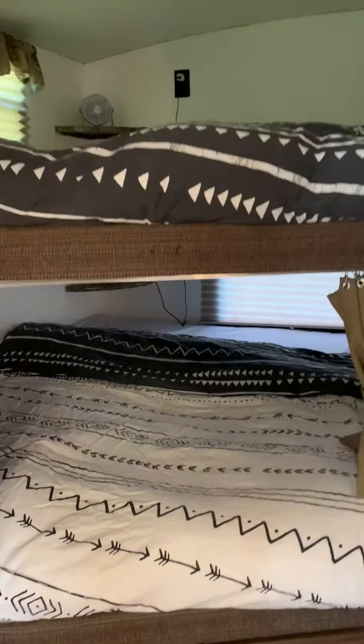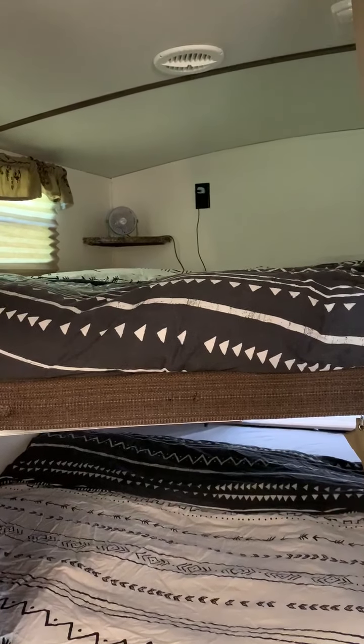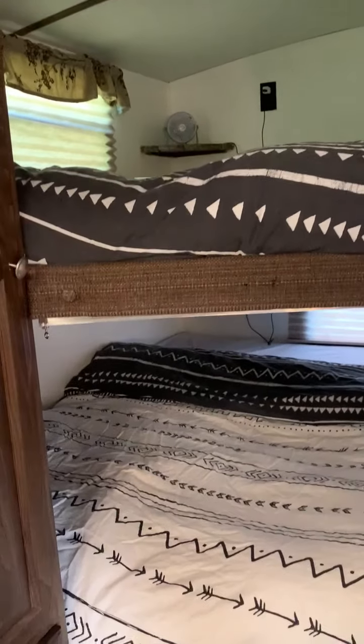There are two full-size bunks, both with memory foam mattress toppers, and they each have their own little fan.